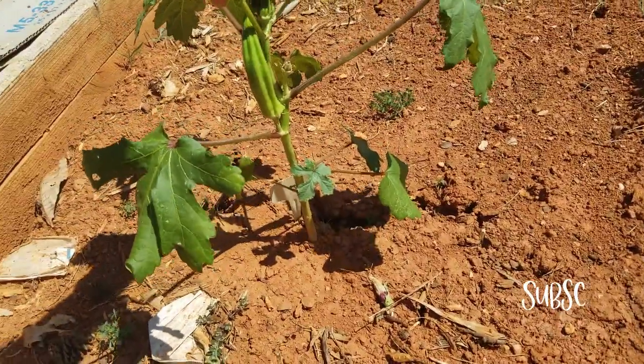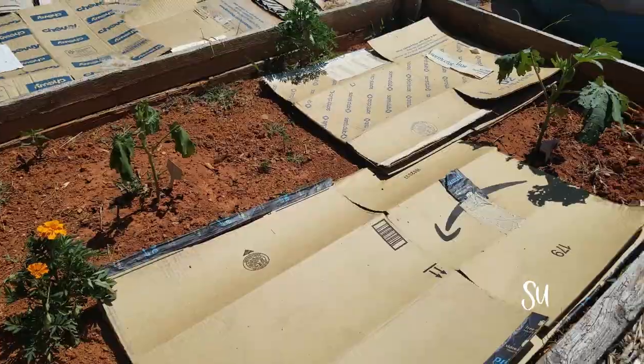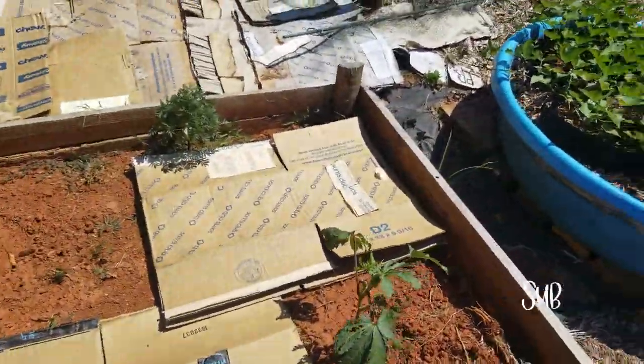All these strawberries are doing good. I've got a couple runners I need to pick up. That's another pumpkin over there. We've got okra that's gonna have to get picked — that one looks like it's pretty thirsty, so we'll get them a little bit of water.